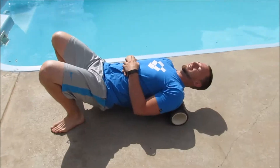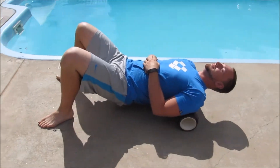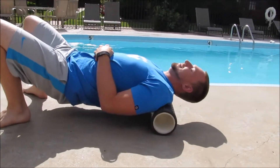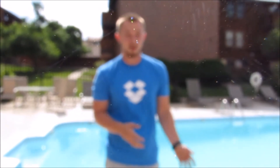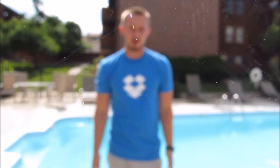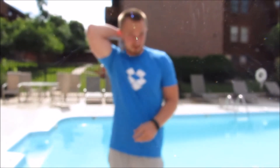The first mistake people make when they foam roll is they don't give the foam roller access to the vertebrae. Basically, what I just showed you there is the wrong way to do it. Right now in that position, with your arms at your sides, you're not giving the foam roller access to your vertebrae because your scapulas are in the way.